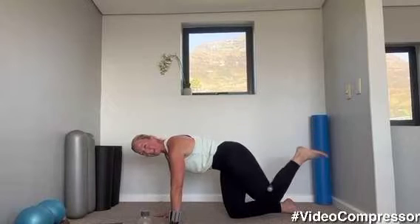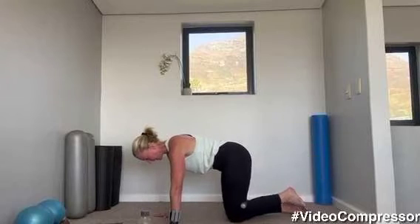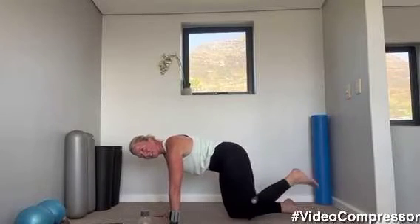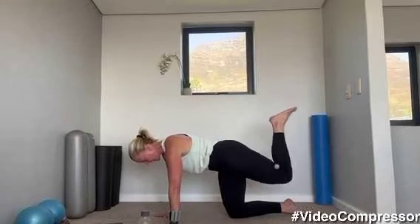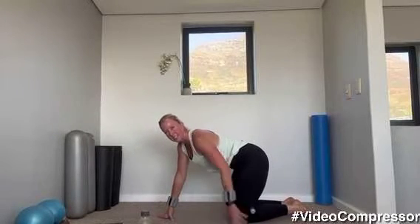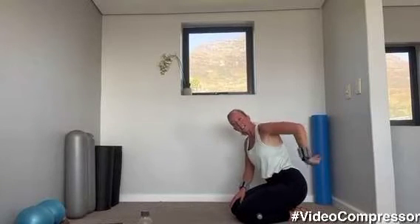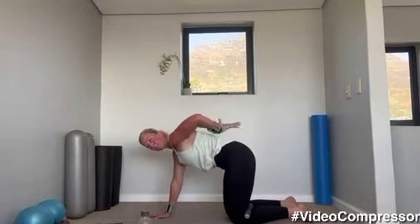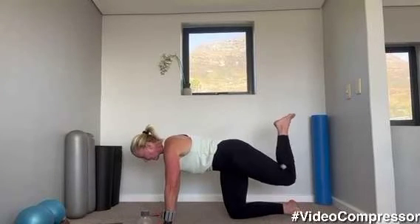Slide those shoulders back down towards your bum, pull that belly button away from the floor, squeeze the butt. Tummy pulled in — two, and one. Little rest. We're going to go into our 360 after this — you take the leg out and round. It's kind of fire hydrant, donkey kick, and back. Let's set it up — shoulders down and back, tummy pulled in, back nice and flat. Let's go — fire hydrant, donkey kick, and round.